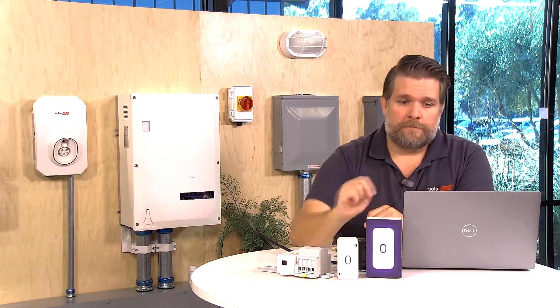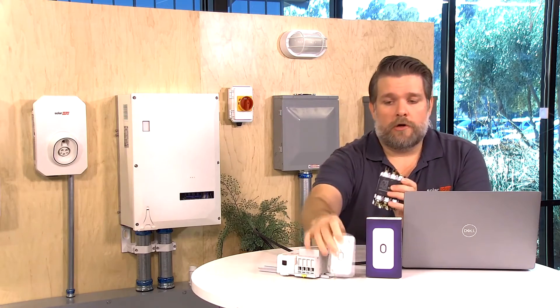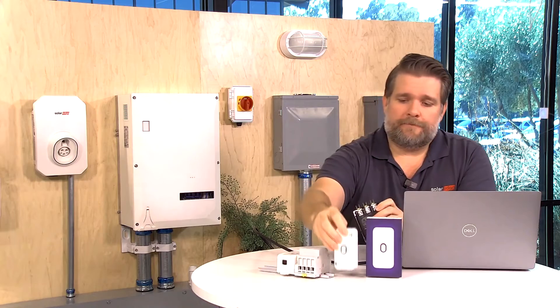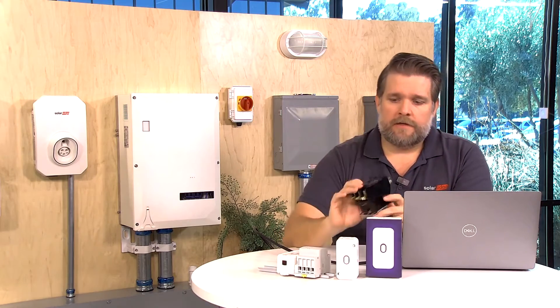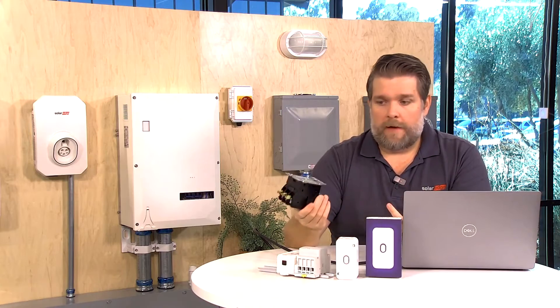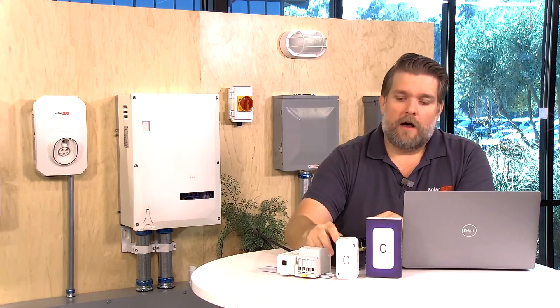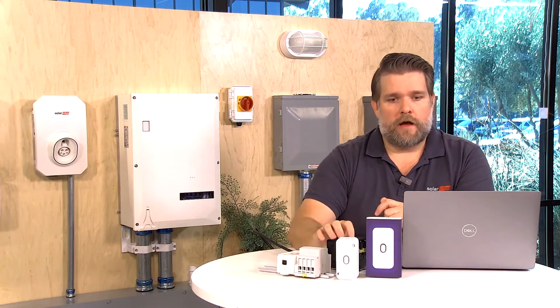What we're going to do is wire a contactor in, and the load controller is going to control the contactor. We can get off-the-shelf contactors — single pole, two pole, three pole — all the way up to 60, 80, or 100 amps. And the load controller is going to be able to control the contactor.